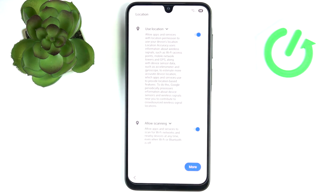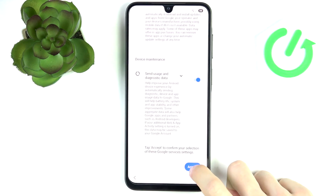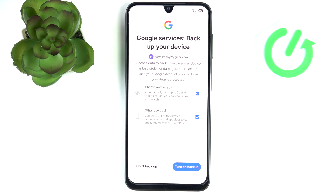Review the services — I highly recommend reviewing them on your own, reading everything written and deciding for yourself; you don't really have to agree to all of them. Then it's about backup. You can unselect any of those options or turn off backup entirely, but I would highly recommend turning on backup so you don't lose your data in case something happens to your phone.